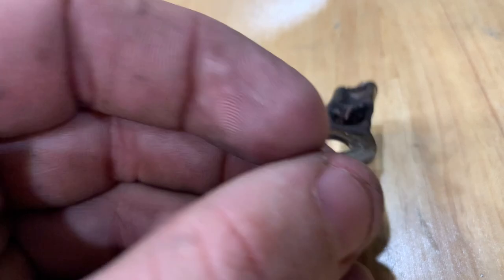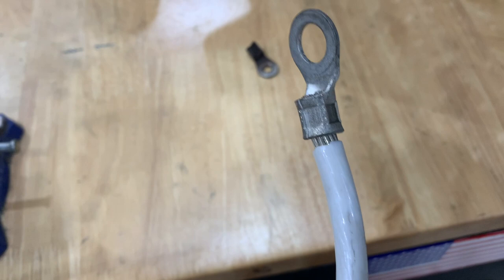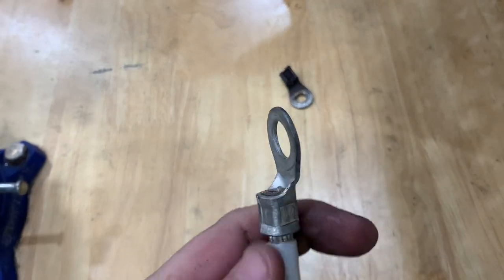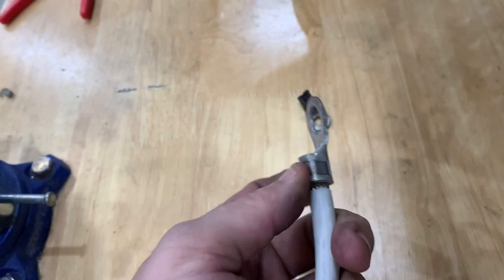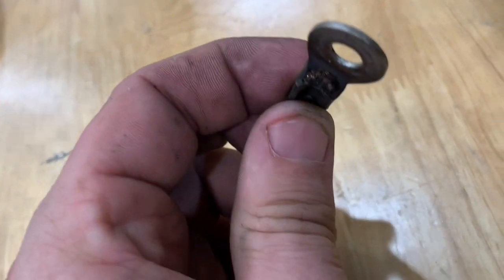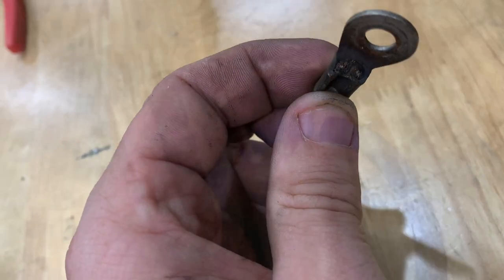Over-crimping is a thing. Personally, I like to crimp it and then solder the ends. The mechanical connection of the crimp should be just fine and it should grab the wire, but you shouldn't be compressing the bundle that much — that's insanely too much. And over time, eventually, it will break.